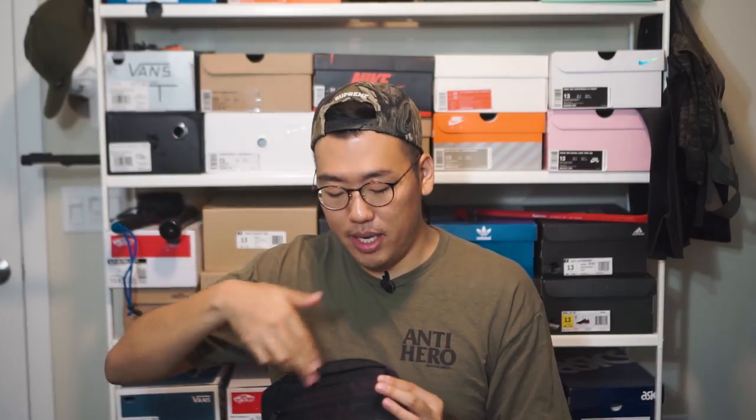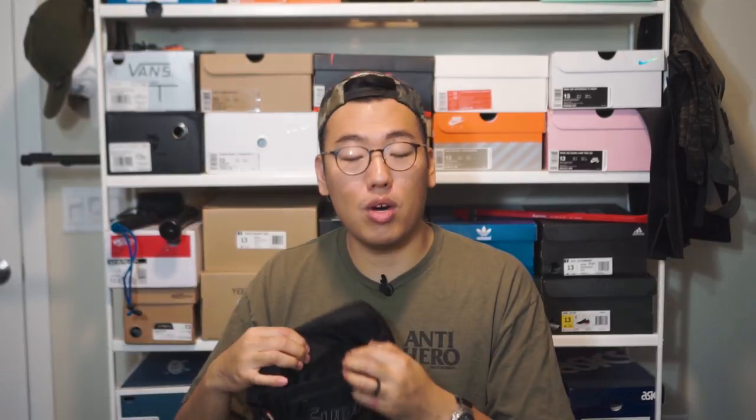My favorite feature of this bag is the velcro drop pouch. It doesn't fully close — only the middle is velcroed, so the sides are open. If your hands are full and you can't operate the zippers, you can just drop your stuff into the bag and let gravity do the work. For example, if you're at a grocery store checkout and you get your change back with people waiting in line, you can just drop the coins in here and calmly walk off and organize it later. A drop pouch is a really nice feature to have.